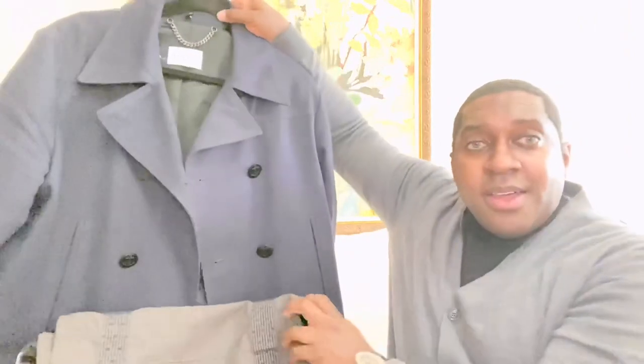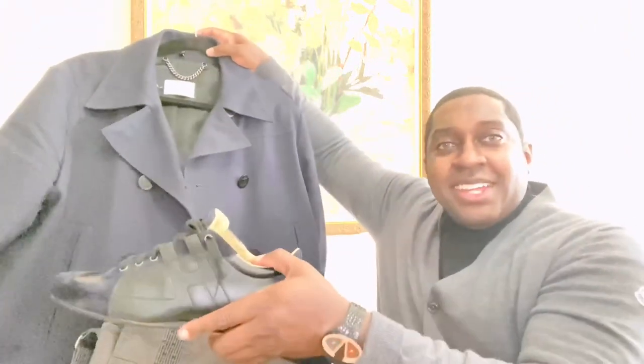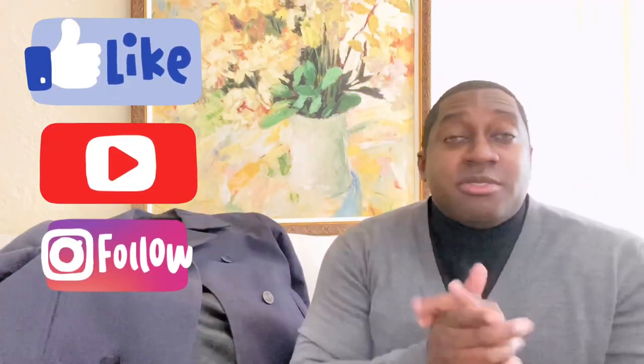Let me show you how the whole outfit blends together. If this was your first time here, thumbs up, subscribe, and hit that notification bell — you don't want to miss a thing on this channel. I'm bringing a lot of beautiful content. See you soon, stay blessed.